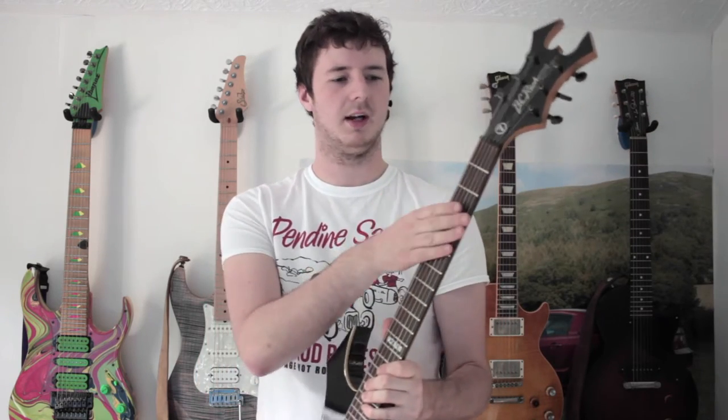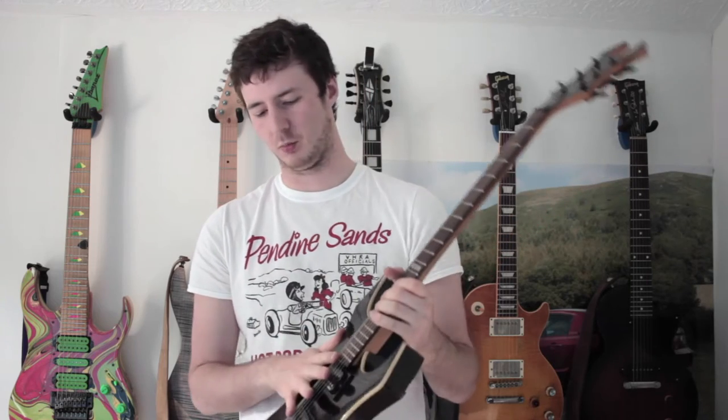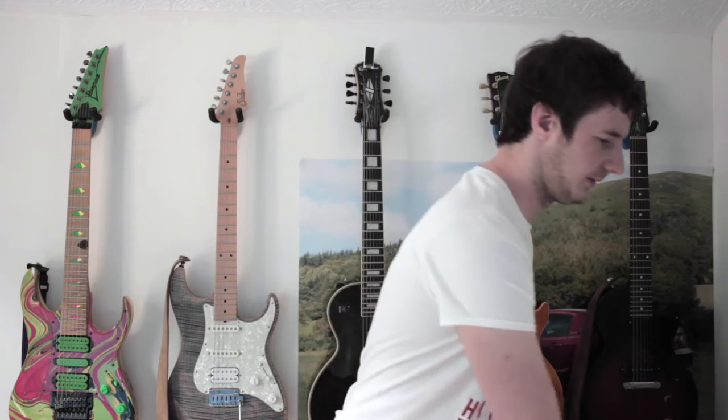This guitar is currently set up for drop C. I won't be doing any playing today because I have cut my finger and I don't want to make it any worse. But that's in drop C with the Dimarzios on it. So that's our first one.